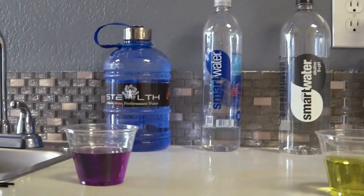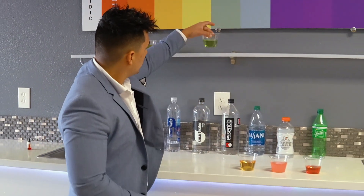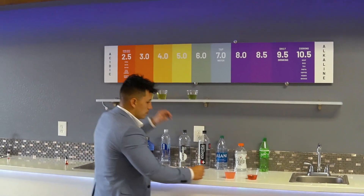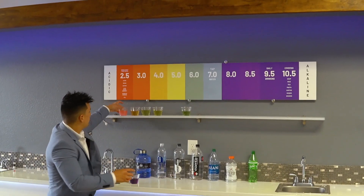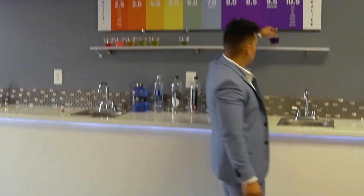Smart Water — acidic, acidic, acidic, very acidic, very very acidic. And our Stealth is the only one that's going to test over here.